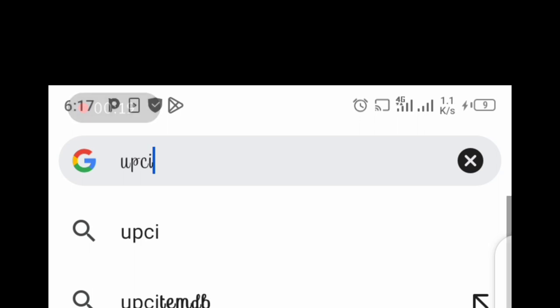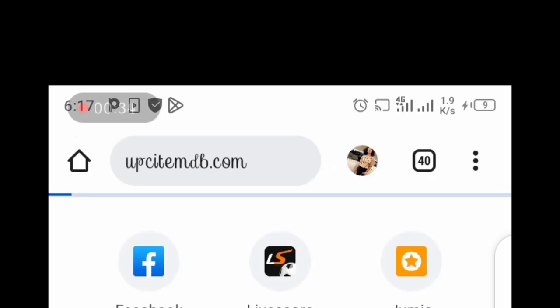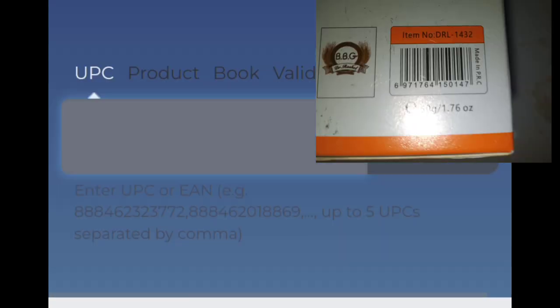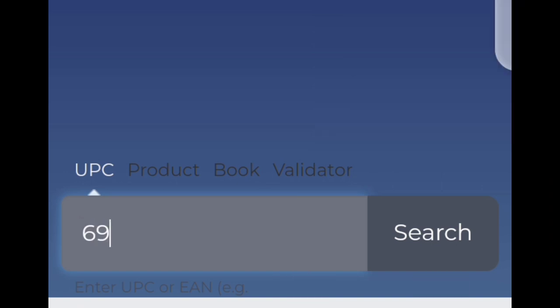Go to upsitemdb.com — that is another website to check authentic products. I've been using this website for a very long time to check a lot of products, not just Dr. Rachel products. I check most of my foreign products on this website. You remember the serial number I showed you? I'm going to type it in — please note this is not the anti-fake number on the silver panel; this is the item number on the serial line of the pack.